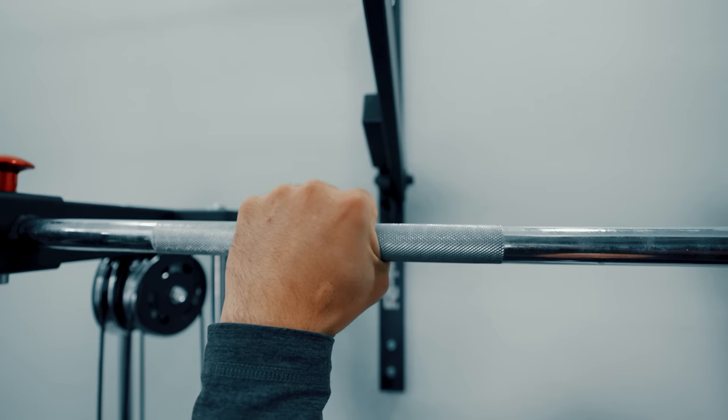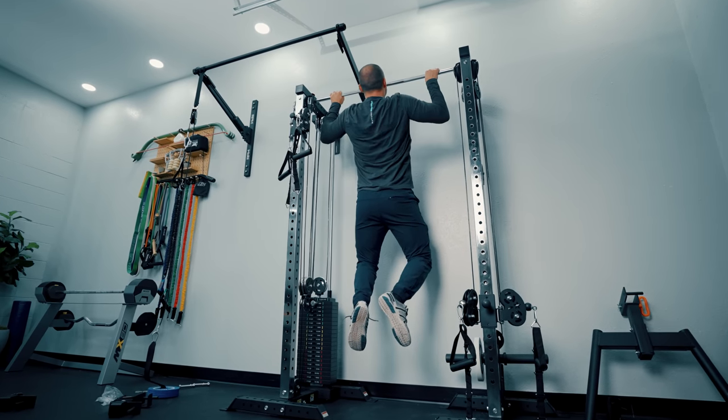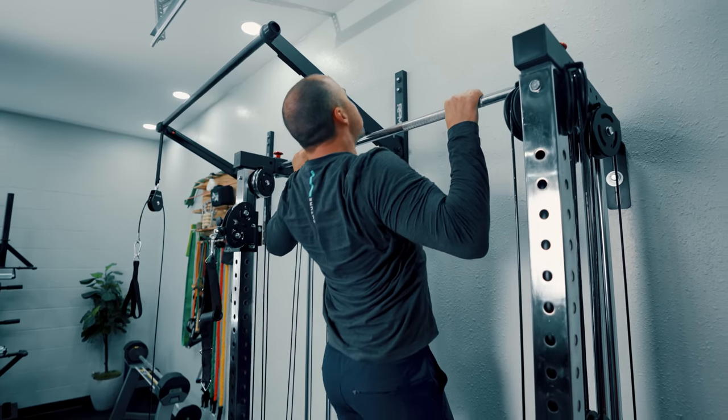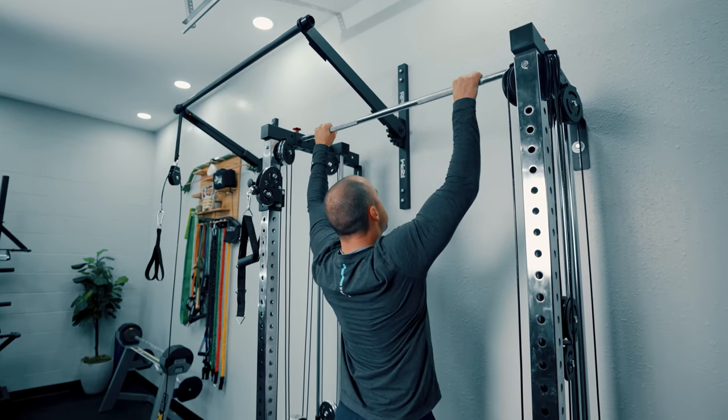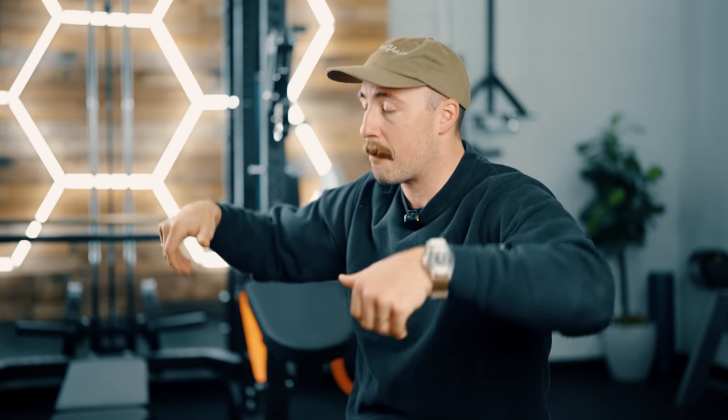Talking about the squat rack idea — one thing I wanted to call out is the pull-up bar. It's a knurled pull-up bar, actually pretty nice, and it connects the two uprights together on the wall mount. One issue though: it's not truly removable because you can't pull it out from the top of the uprights — the way it connects is via C-channels going sideways rather than from the top. I think it's a poor design; I'd like to see them attach it from the top with a pop pin for the same stability but easy removal.